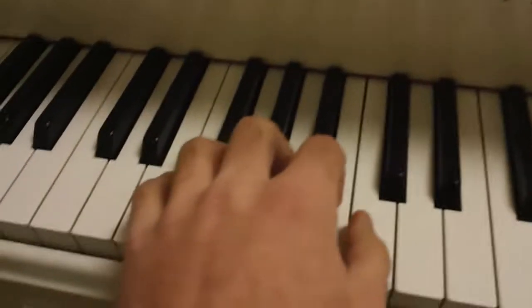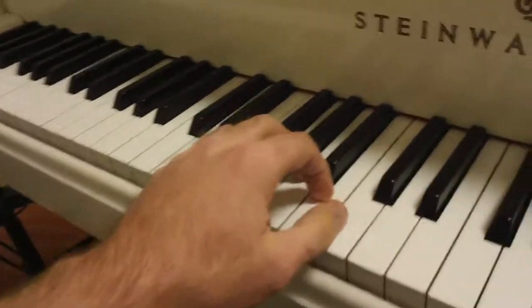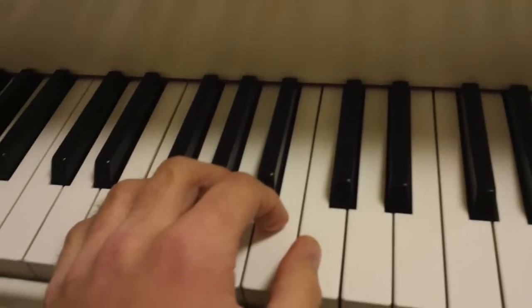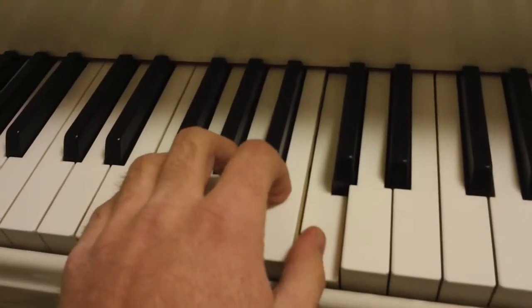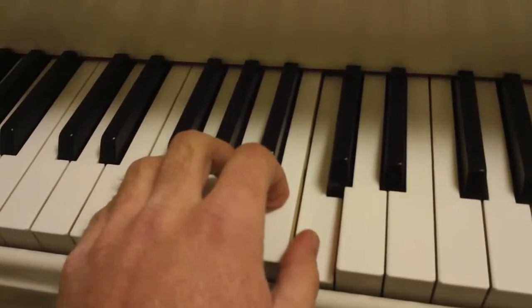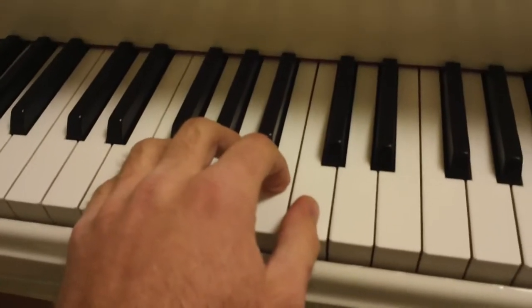Now we'll do the same part for the left hand. Left hand — fingers curved, relaxed, wrist is straight. We'll start with the first line. One, two, ready, and play. Good. One more time. One, two, ready, and play.